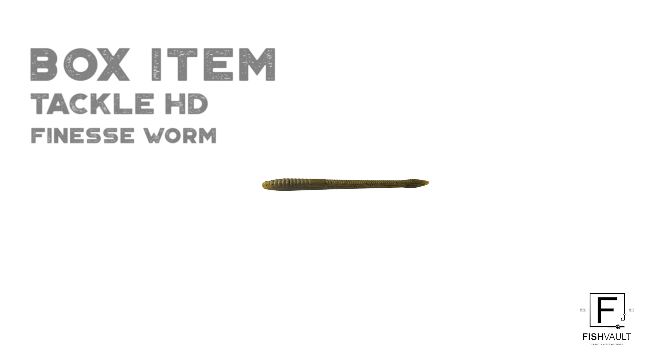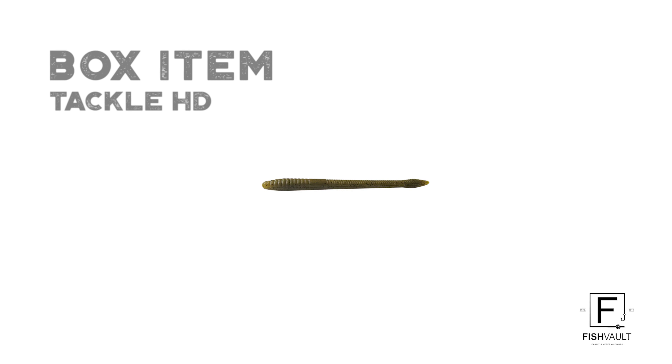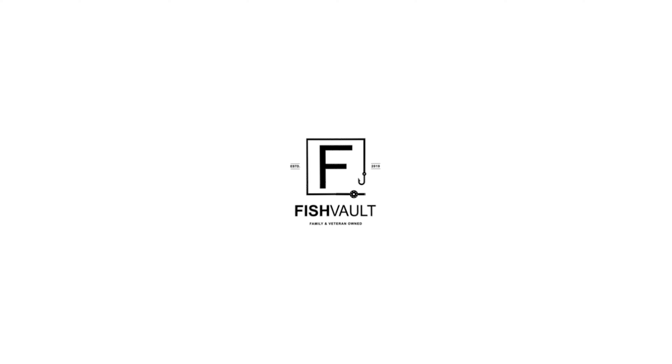Alright guys, let's jump right into our first item. This one comes from Tackle HD. This is a finesse worm. It's really good for those tough bites when you're out on the water. Throw one of these on and you'll have some great success.